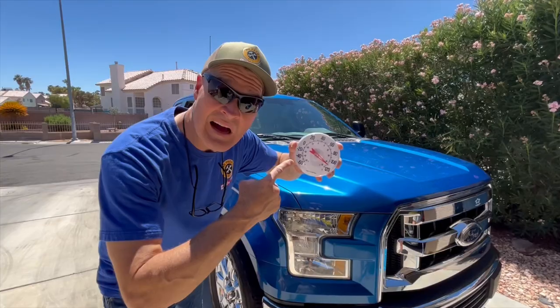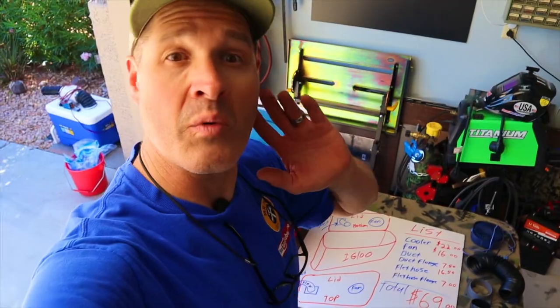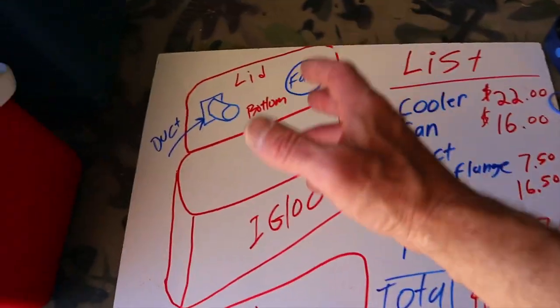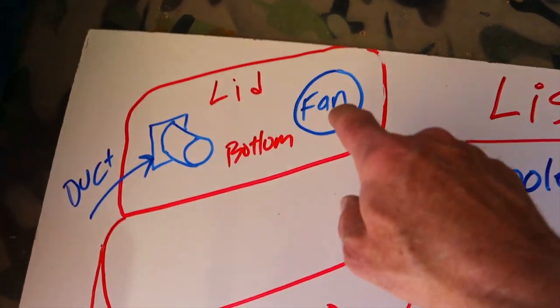Is your air conditioner broken? Are you trying to stay cool this summer? Let's go over the build plan for this DIY ice cooler air conditioner that's small enough to put in your car. I'm going to be drilling two holes in the lid of this cooler — one for the fan and one for the ductwork.